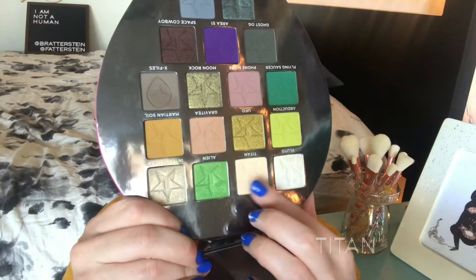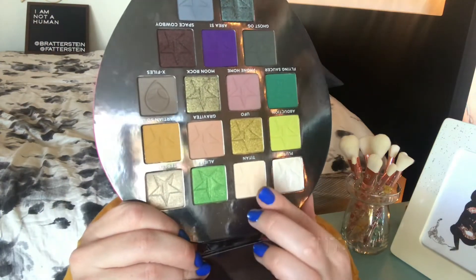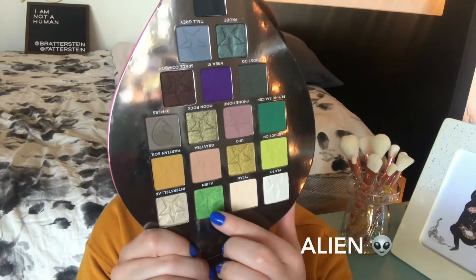Next is the shade Titan. This shade might not show up much because it's basically the color of my skin tone, but it is a really good shade for setting down your concealer, putting it on the lid if you want a nice bright lid, or for cleaning up the edges. It's got a little bit of a yellowy base — just a nice bone shade.